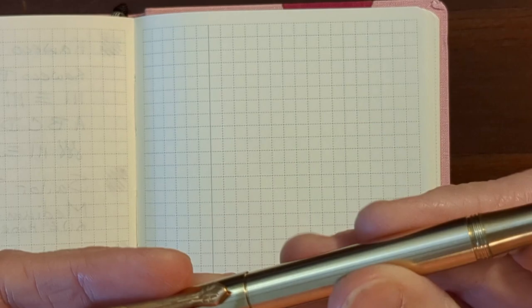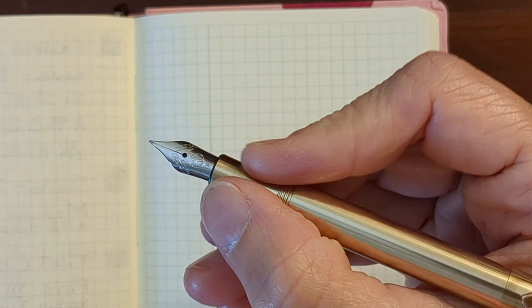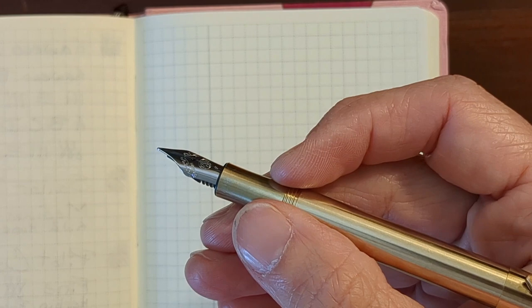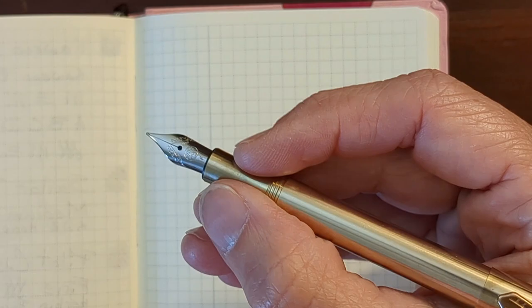Normally I'm not a fan of metal grip sections, but I'm learning it's only some metals. Anodized aluminum is pretty slippery for me. Chrome is very slippery — it's the worst. But brass is very smooth but grippy.